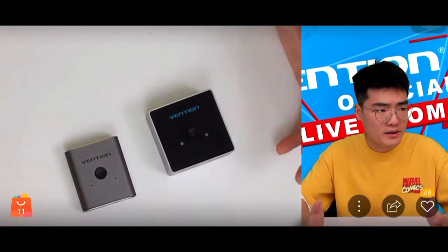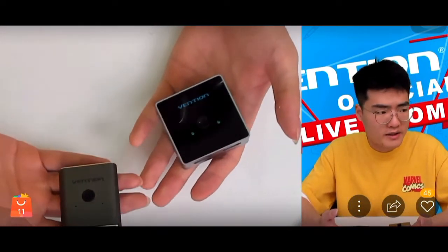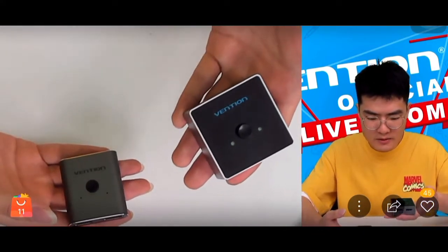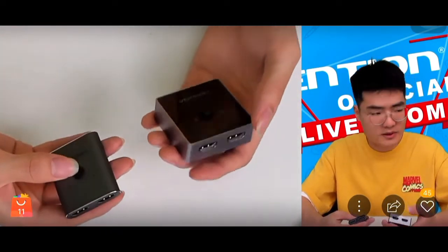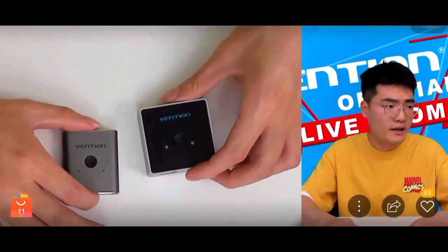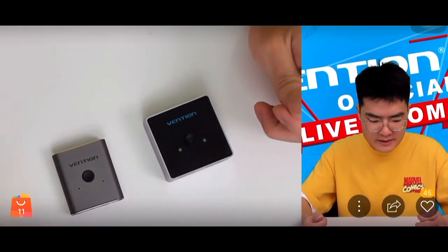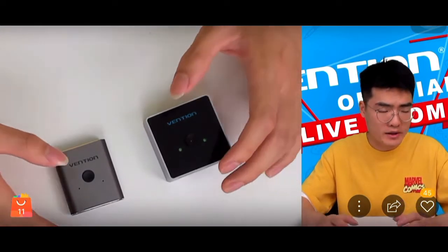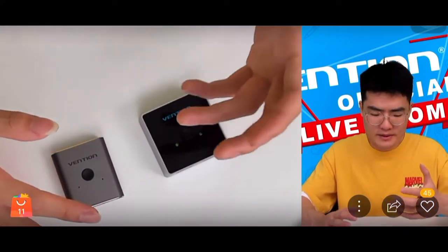You can't feel the weight through the screen, but this product is about one-third heavier than the gray switch. So that covers the appearance and shape differences between these two products. Let's now look into other details.